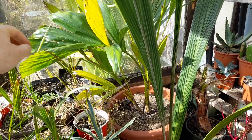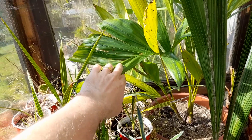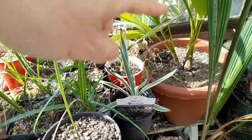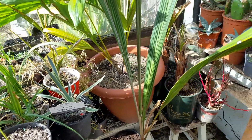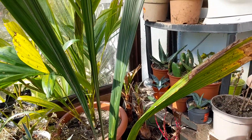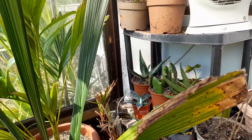And behind that we've got the Tetrasperma elegance which is a double in the pot. That is starting to pump out some growth.